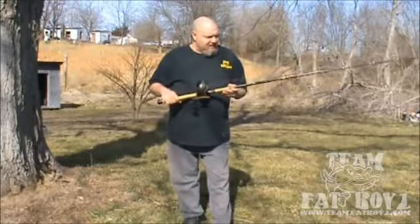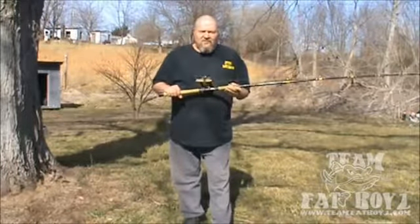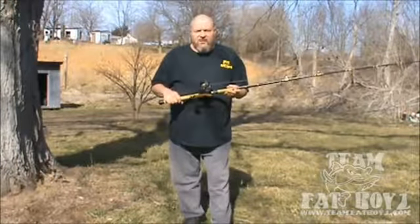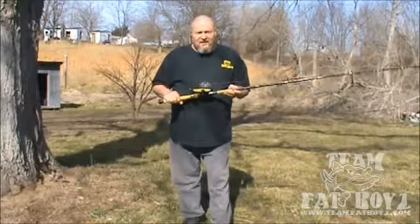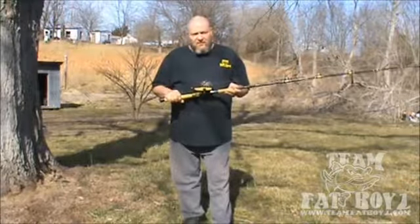Paul here with Team Fat Boys. I got an email asking me how to keep from having backlashes, bird's nests, overruns, whatever you want to call it. Let me say, at first, there's no way to stop it altogether — it happens even to the pros.